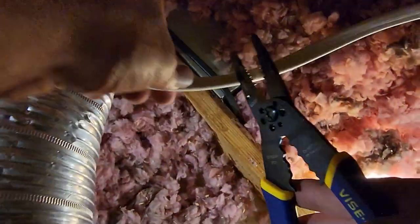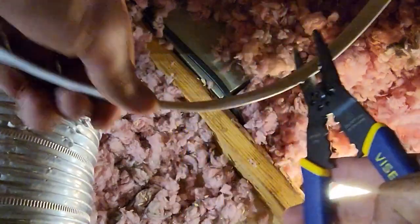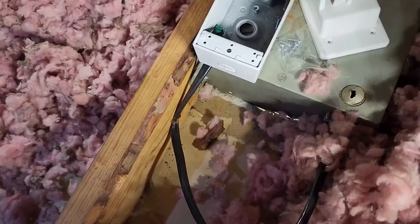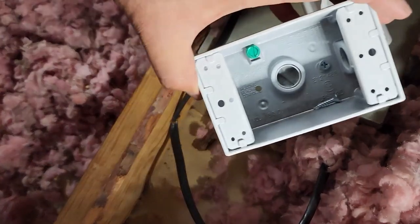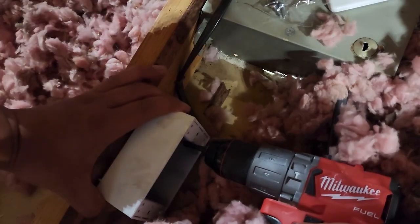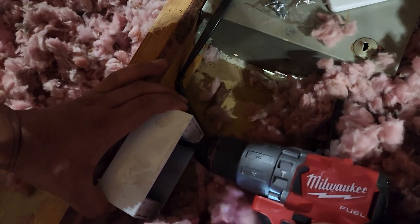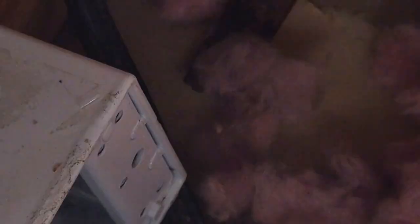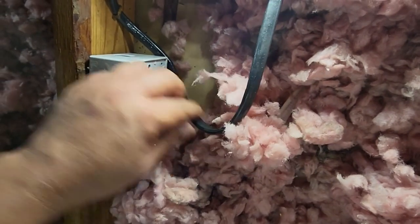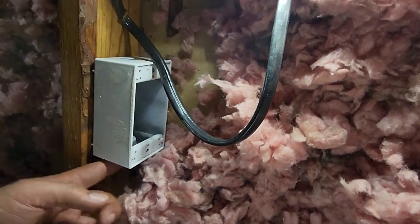I'm going to cut this wire here. I want to install this junction box so that nothing can get in and it'll protect the circuit. It's not going anywhere. Then we'll use this cable — plug it in here and one plug in here.